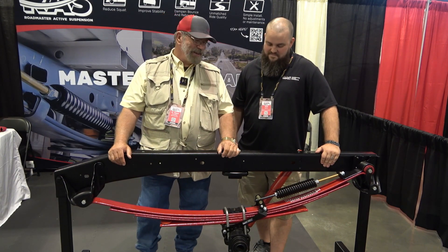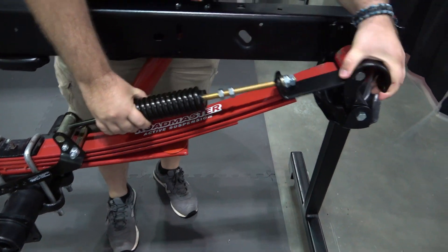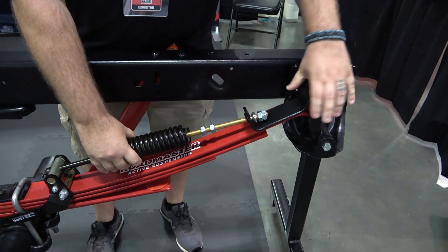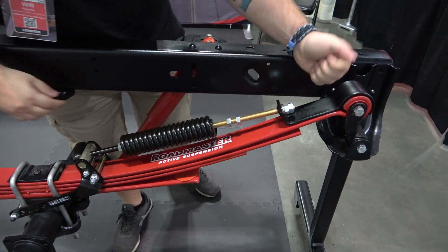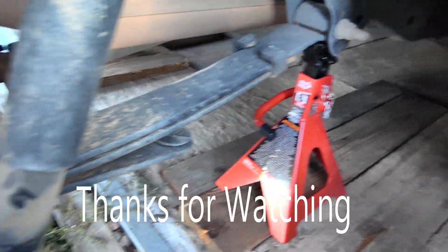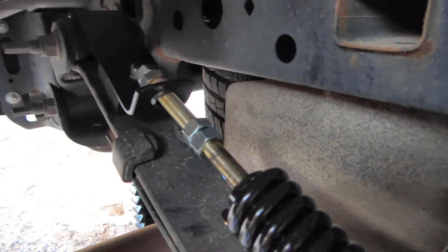During wheel hop, when the axle is trying to bounce and go sideways, it controls axle wrap — the driveshaft, universal joints, and pinion all torquing too much because the leaf springs bend into a big S shape. The video shows just how easy it is to install — I did it in about 30 minutes. You install it to the eye in the front, the part goes underneath the leaf springs, and this part cups back over by the shackle.